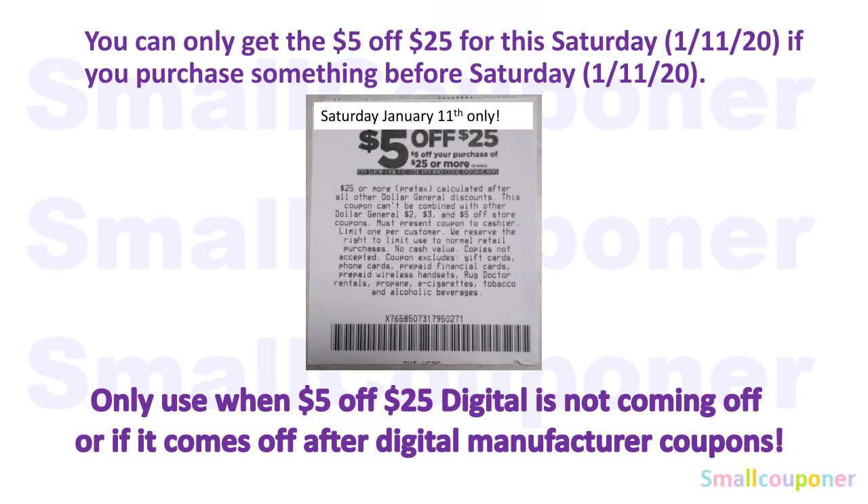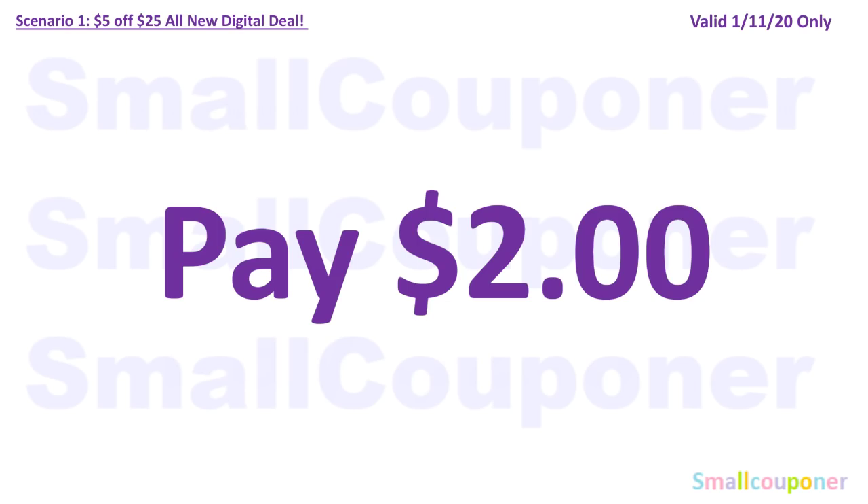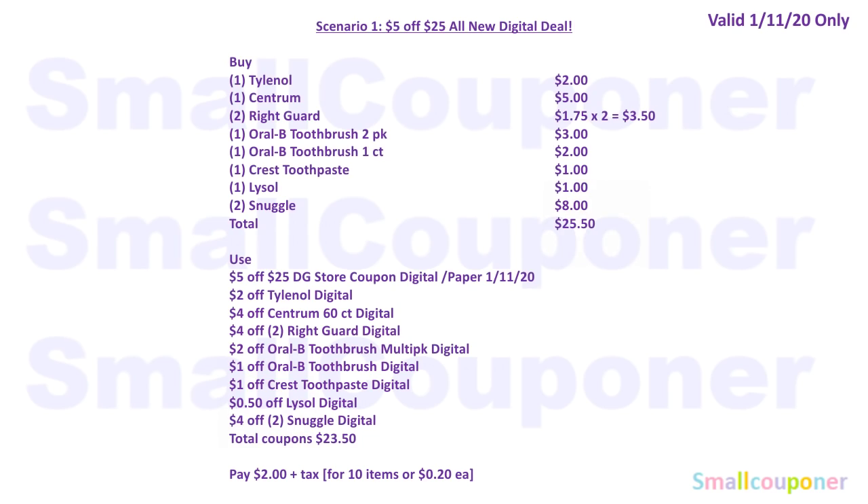Some people say they are not getting this coupon on the bottom of their receipt. A few Dollar General managers have been commenting on my video saying they are not turning it off — Corporate is turning it off. So if you want it to print on your receipt, you must call Corporate. If you are using a paper $5 off $25, have the cashier scan all merchandise first, then hand over the paper coupon. Once it says accepted on the payment pad, then enter your DG Digital Account phone number for your digitals to come off. For this first scenario, you'll end up paying $2.